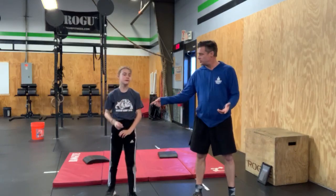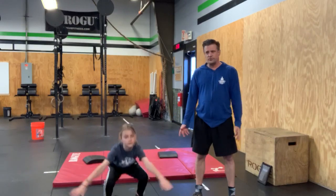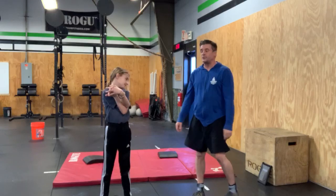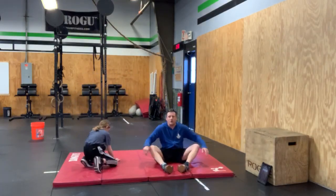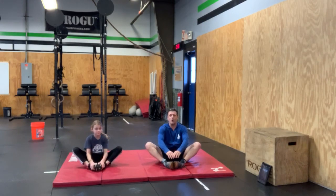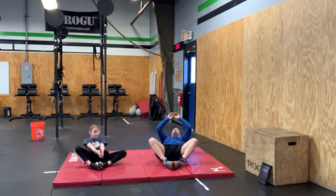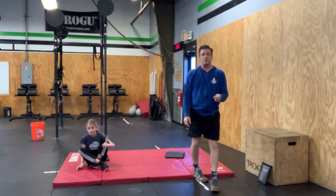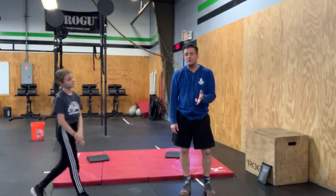Then we're going to do squat jumps. Go all the way down, spread those legs a little wider, then jump. After that, we're doing sit-ups: sit criss-cross applesauce style — don't cross your legs, just touch your heels together. Bring your hands all the way behind your head to the floor, then bring them back up and touch your feet. So our four warm-up movements are squat touches, jumping jacks, squat jumps, and sit-ups.